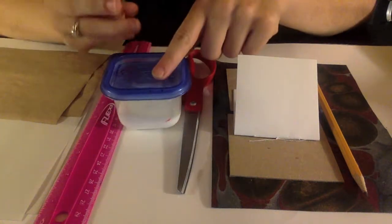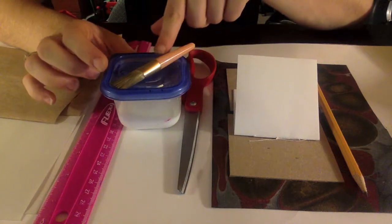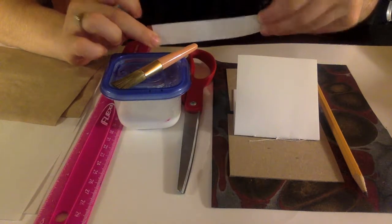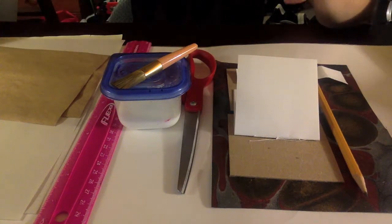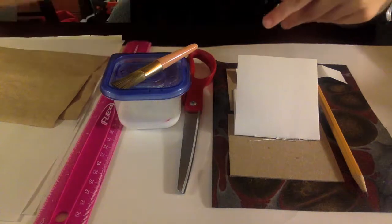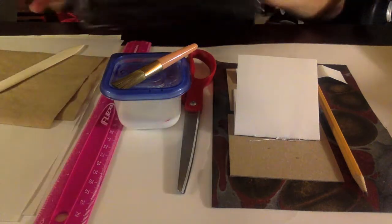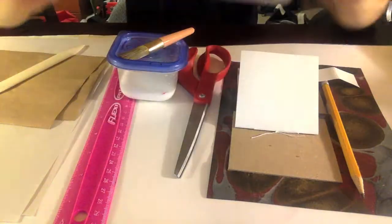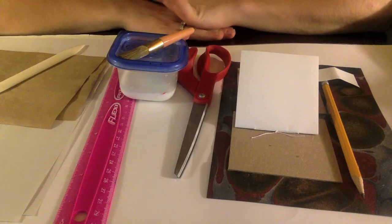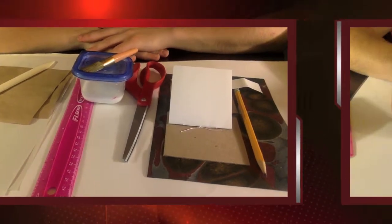You'll need a container of glue and a brush, a small scrap of paper for measuring, and you will need a bone folder, which you can find in those bookbinding kits that I put together for you. Pause the video, get all the supplies you need, and then we can get started.